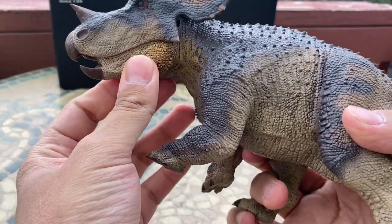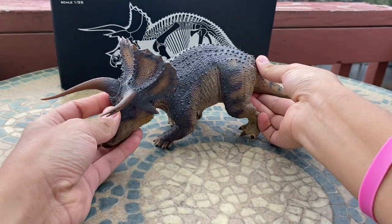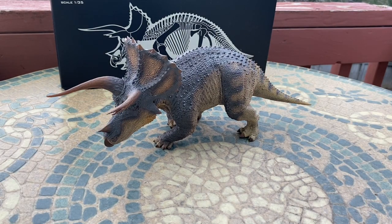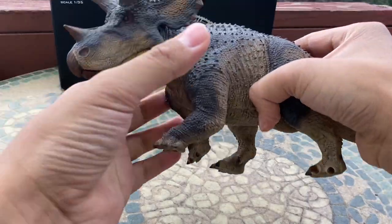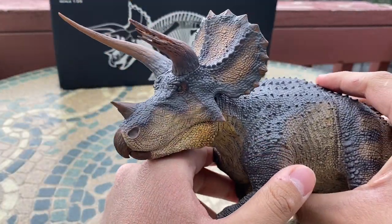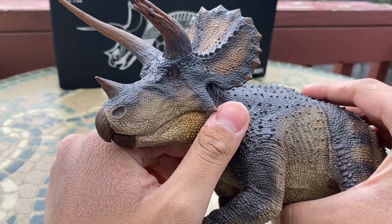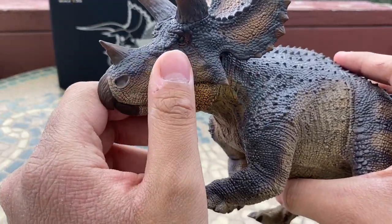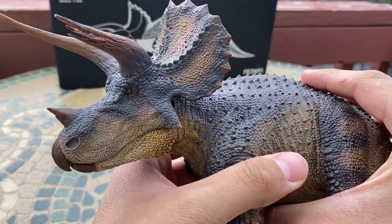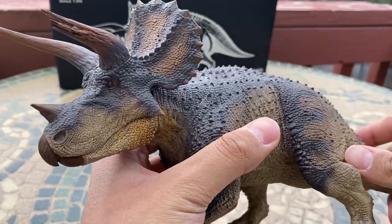The only action feature or movable joint is the jaw — otherwise this is purely a display model. I'm currently rearranging my collection shelf to make room for everything I got for my birthday, and I'm going to find a good spot for this Triceratops so it has a permanent home in my collection.